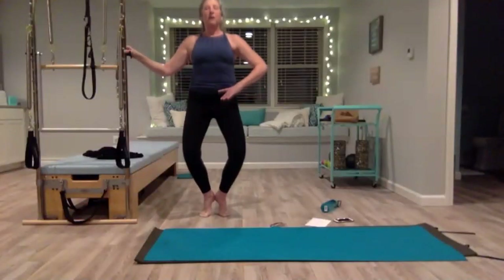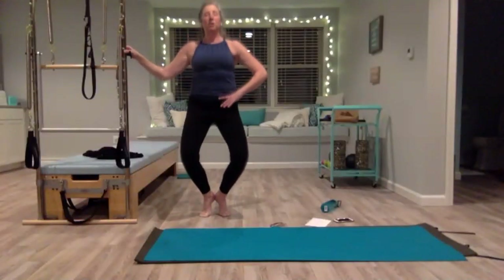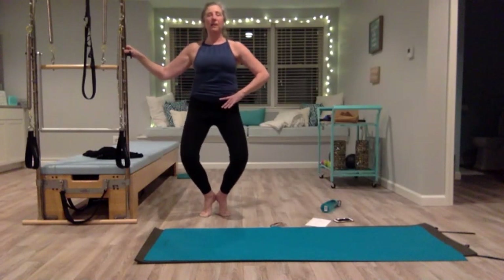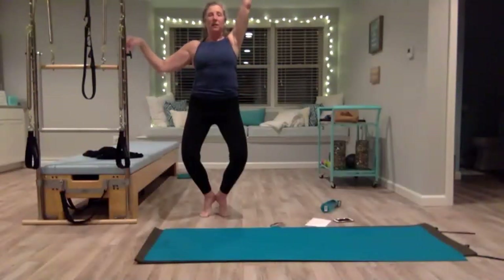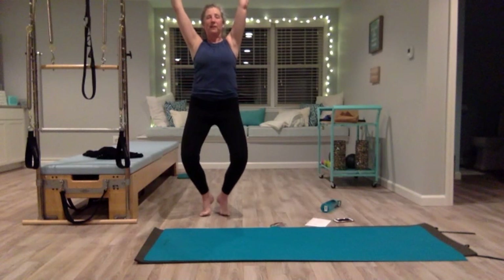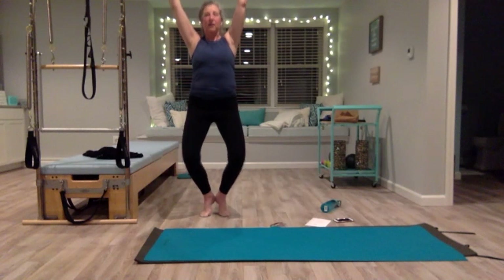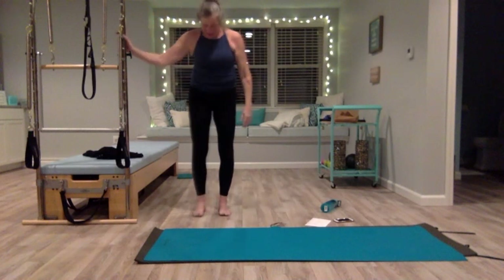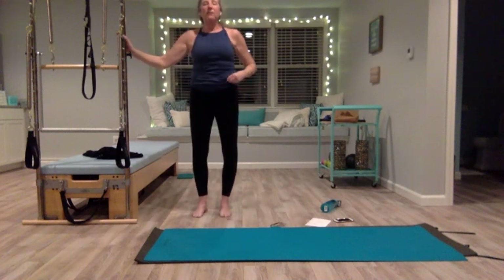Four, three, two, one — stay down, hold it here. Bring one arm up, find your balance, see if you can bring the other arm up — arms are reaching, shoulders are down. Come up tall, bring your arms down, press your heels down. Separate your feet so they're parallel right under your hips.